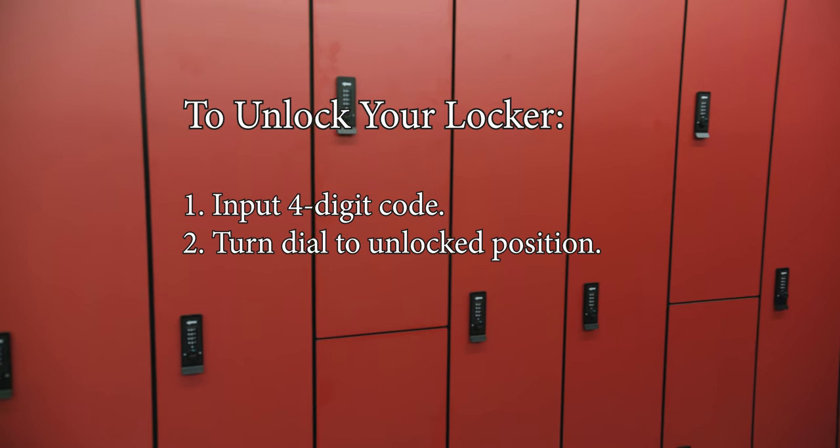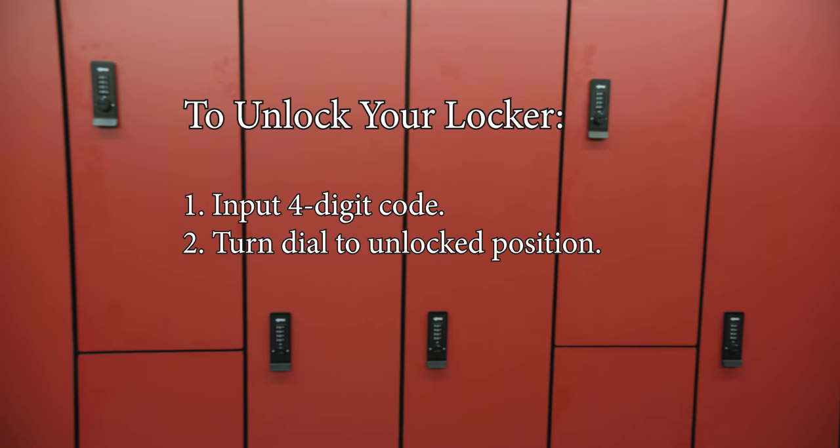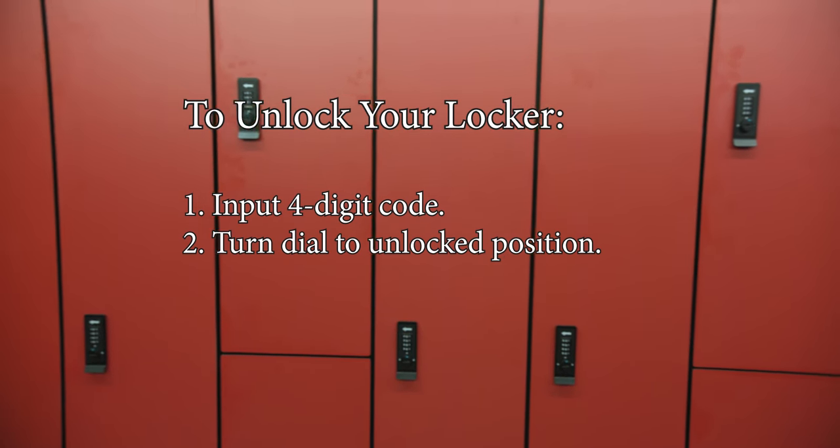To recap: to unlock your locker, input the four-digit code, then turn the dial to the unlocked position.